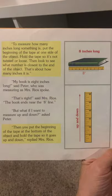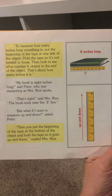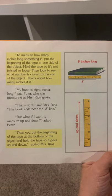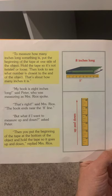To measure how many inches long something is, put the beginning of the tape at one side of the object, hold the tape so it's not twisted or loose, then look to see what number is closest to the end of the object — that's about how many inches it is. The book is 8 inches long, said Peter. That's right, said Mrs. Rios — the book ends near the 8 inch line.